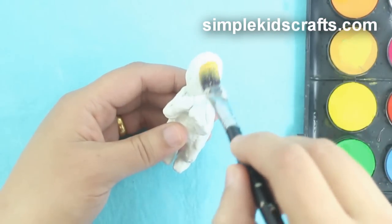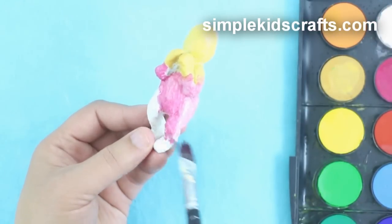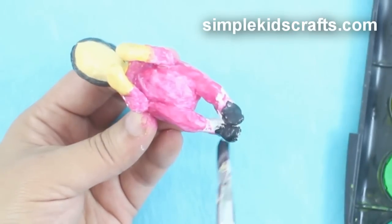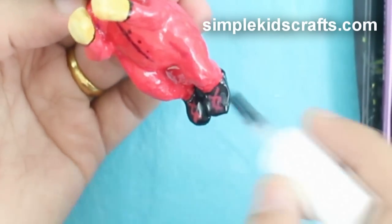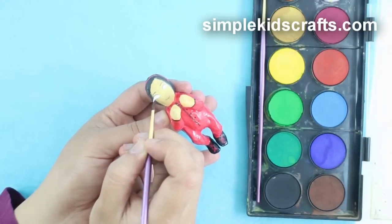Paint the face, paint the body, the hair, and the feet. If you want, you can also apply a bit of clear nail polish or enamel to protect the paint. And add additional details like eyes, nose, and mouth.